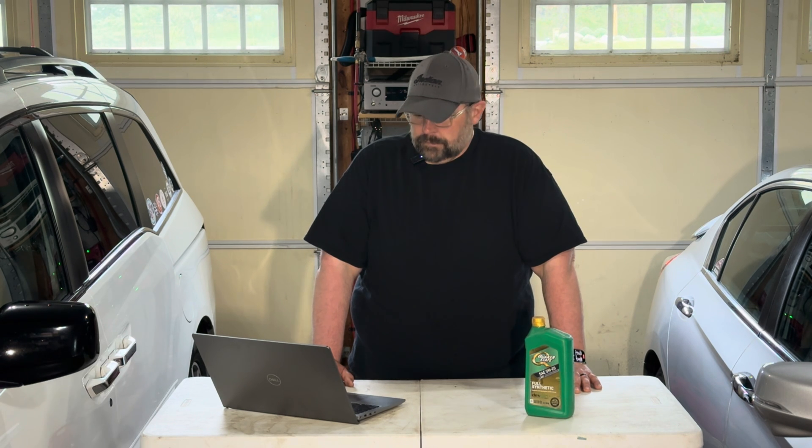Now let's take a look at the additives in the oil. Moly 152, manganese 0, boron 86, calcium 1224, magnesium 508, phosphorus 585, zinc 768, and finally barium is in at 0.